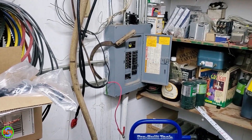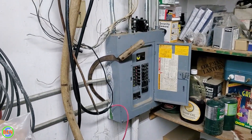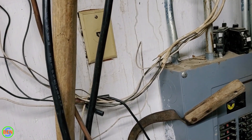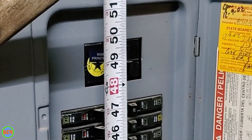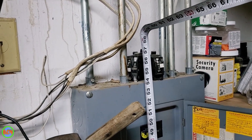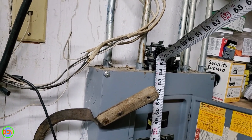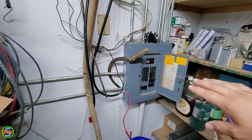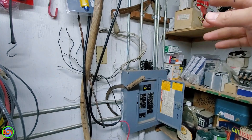This panel was installed around 2002, so let's take a quick look at how high they placed it. Looks like they went with 48 inches to the handle of the breaker, and about four and a half feet to the top. So it looks like they used four and a half feet to the top of the box. Even though this panel could have been placed a couple of feet higher just fine.